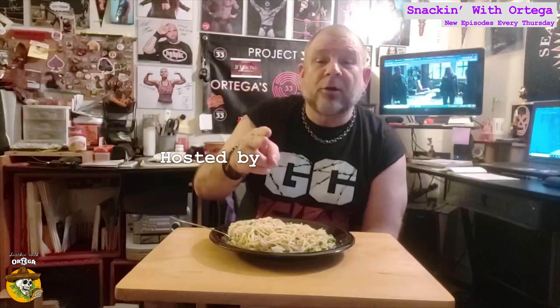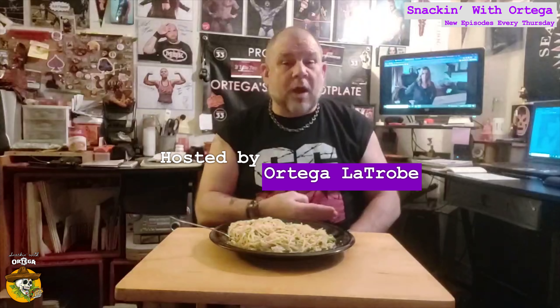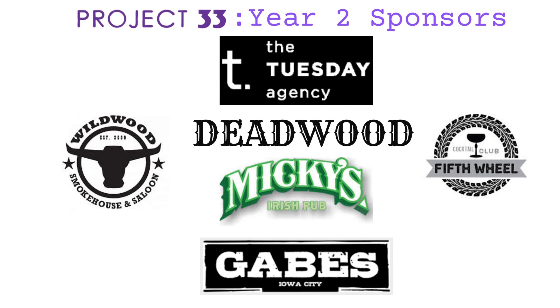Thanks for stopping by the Hacienda. Check out our Patreon, check out our merch on Teespring. Remember: Like, Share, Subscribe. I'm Ortega Latrobe — you've been snacking with Ortega. Well yeah, fuck you too. Bye bye.